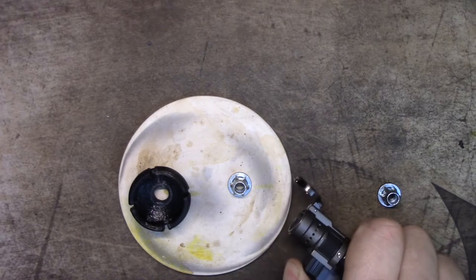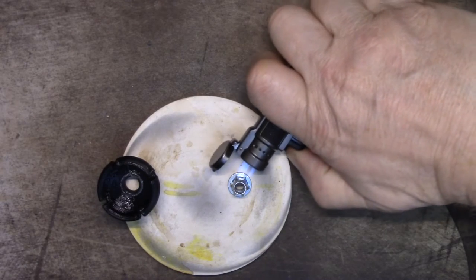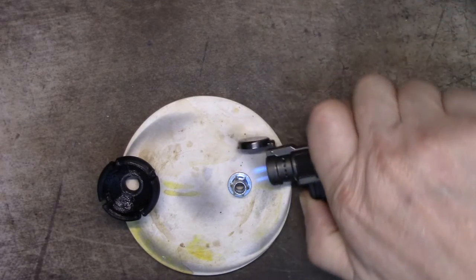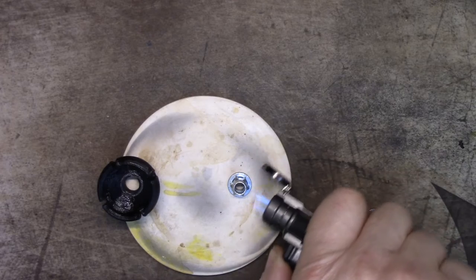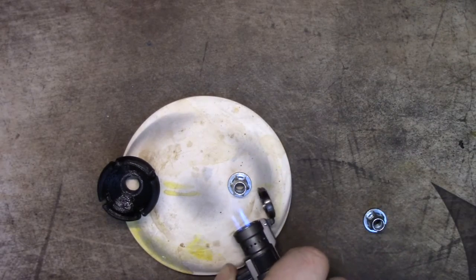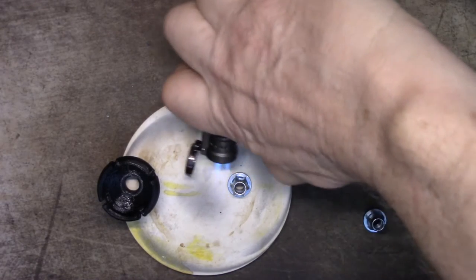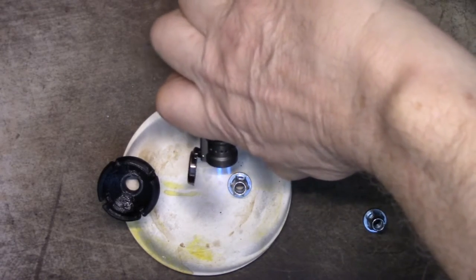I can't use the lighter with the hairdryer on because the hairdryer blows the lighter flame out. I'm going to get this nice and hot with the lighter, hoping it stays warm, and then use both.